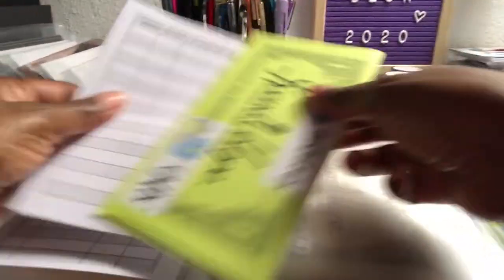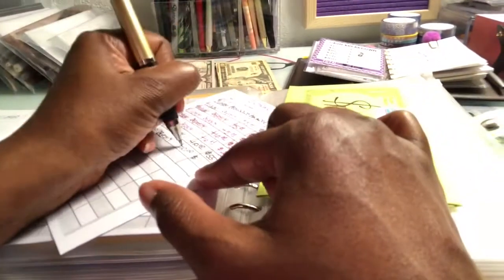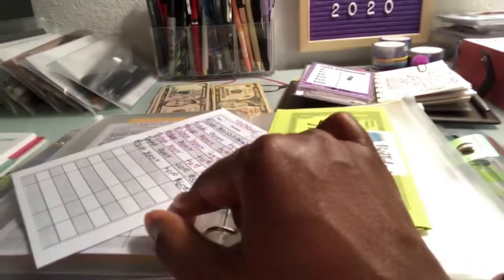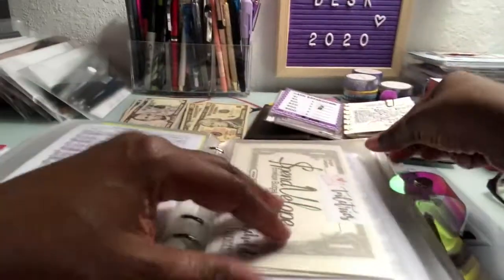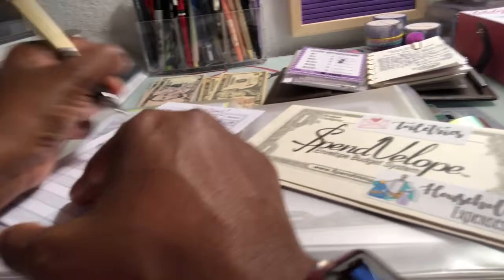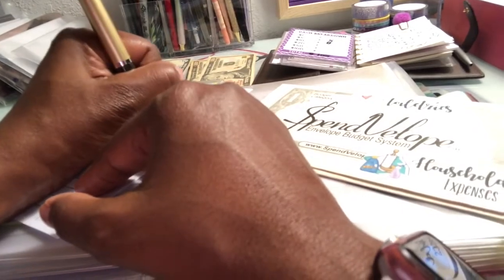Next is birthdays — I'm trying to build this up so I'm covered for any birthdays that come up. There's $55 in there now, so adding $10 brings it to $65. Next is toiletries for the household — I'm putting $10 in this envelope as well, which will bring that balance to $65. I'm really proud of myself for sticking to this.